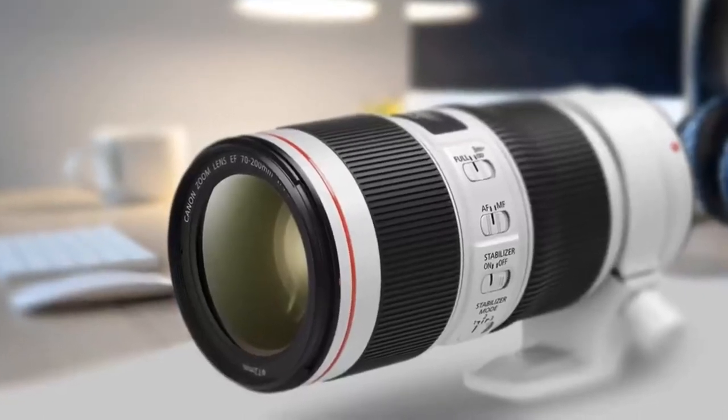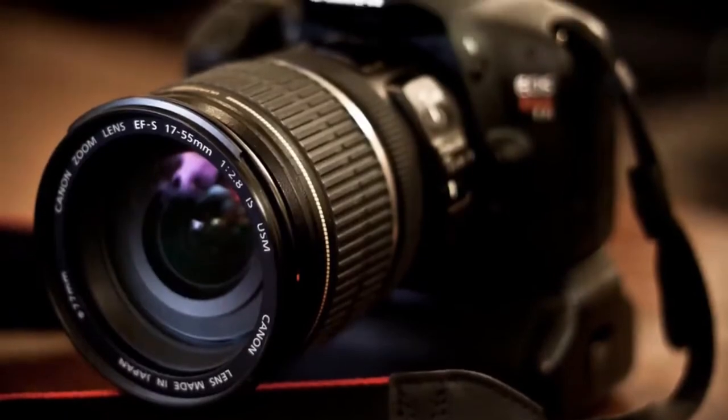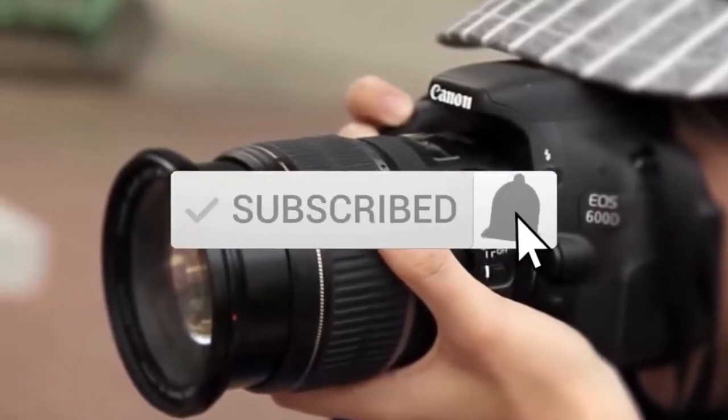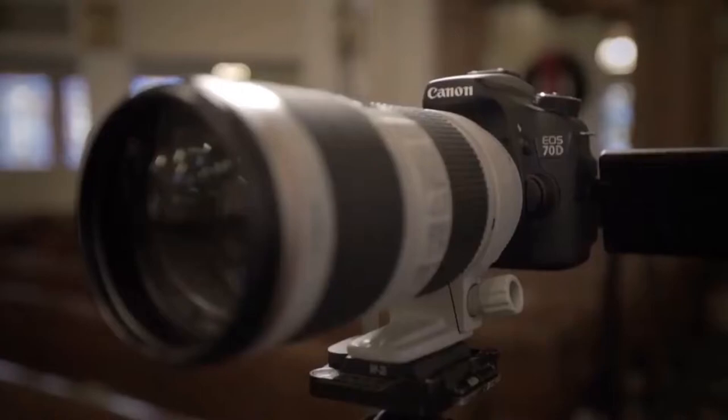Are you wondering what the best Canon lens is for this year? If so, stay tuned because by the end of this short video you'll know exactly which one to choose. Before we dive in, make sure you subscribe and hit the notification bell to get the latest product reviews from the channel.